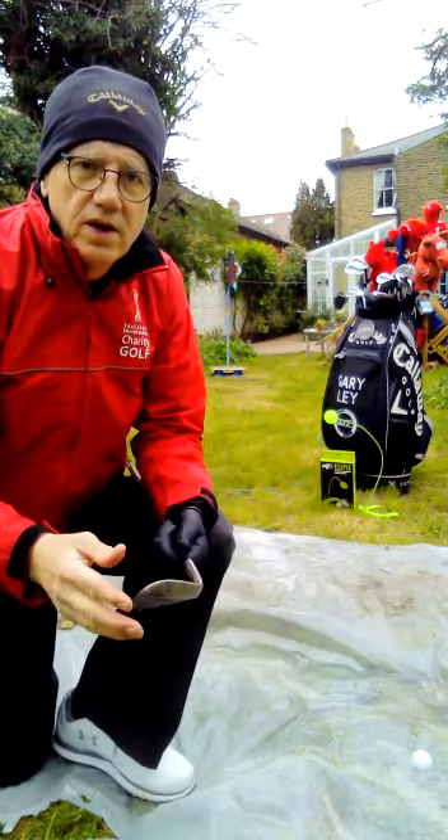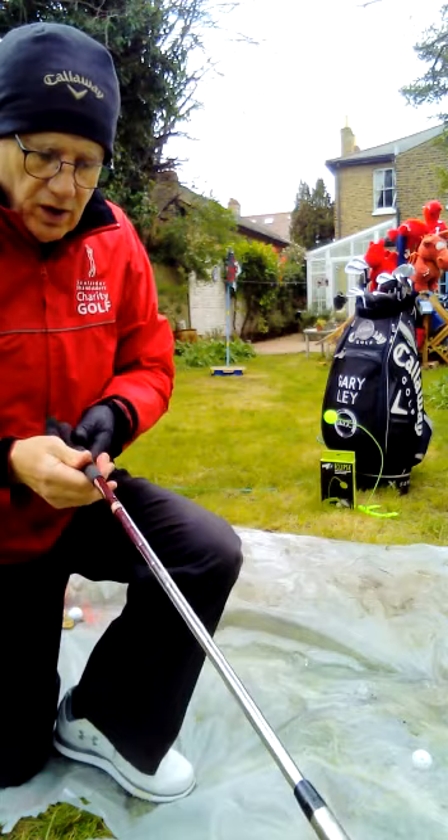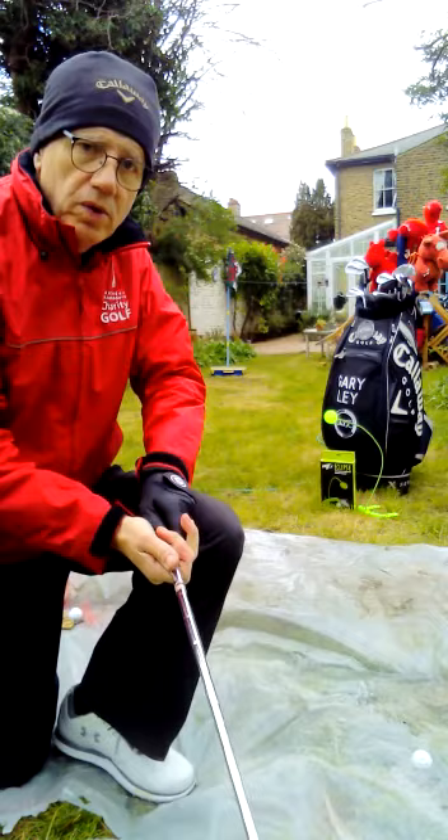I'm going to use the sand iron with this one. I'm going to open the club face a little bit. Basically, how you open the sand iron — you turn the club a little bit with your grip and then you hold it. I mustn't touch the water or the water hazard when I'm in it. I mustn't ground my club, otherwise a penalty shot. I'm going to play it like a bunker shot where I roll my wrist a little bit quicker and come up sharper.